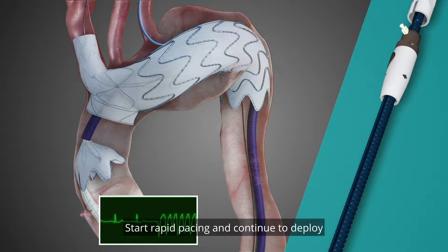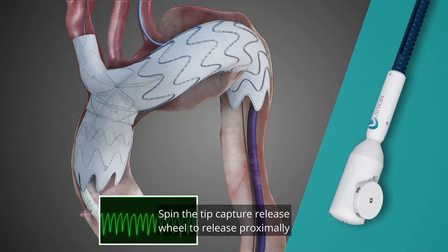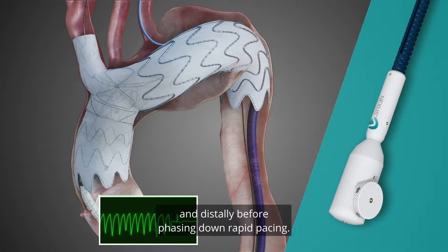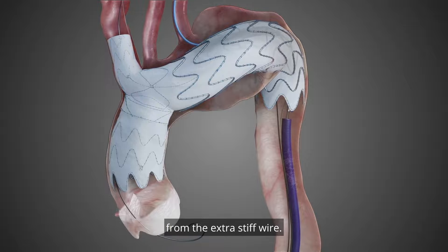Start rapid pacing and continue to deploy until completed. Spin the tip capture release wheel to release proximally and distally before phasing down rapid pacing. Completely remove the delivery system from the extra stiff wire.